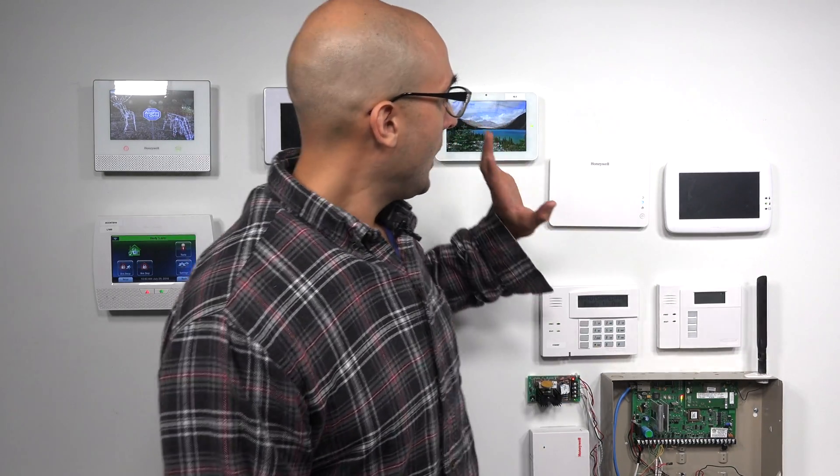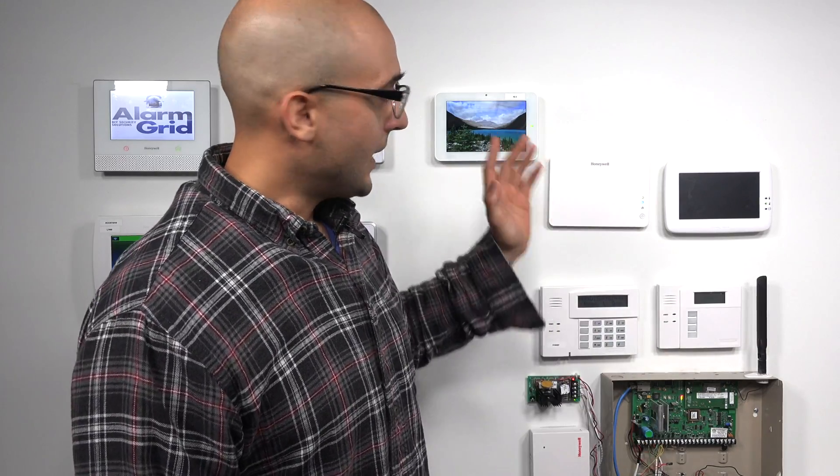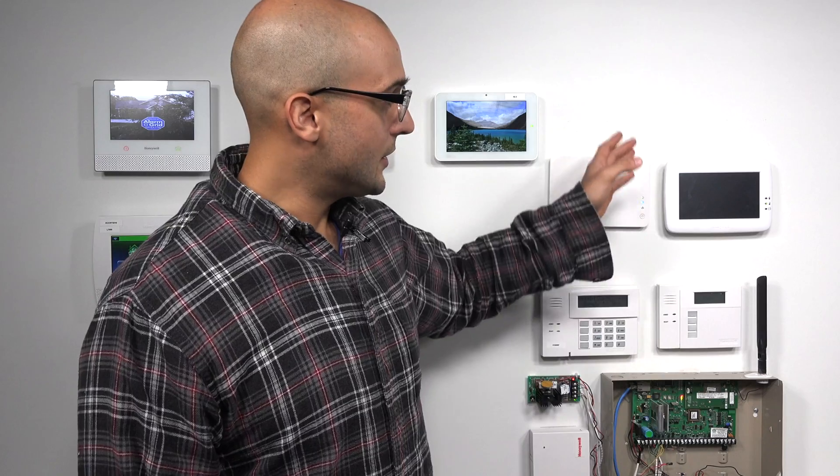The VAM will be one of the devices that you need to add to your Vista system to provide it a Z-Wave controller. The other device that you can connect to it to give it the same functionality is the Tuxedo Touch.